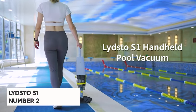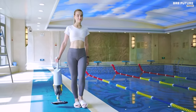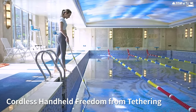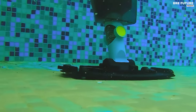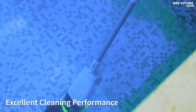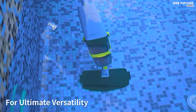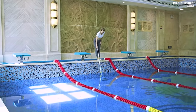Introducing the Lidstow S1 Handheld Pool Vacuum, ranked as the number two best handheld pool vacuum. Designed for versatility, this vacuum is suitable for all types of pool surfaces from vinyl to concrete. Powered by a 14.4-volt DC battery and weighing 9.03 pounds, it offers convenient cordless operation for hassle-free cleaning. Featuring a powerful 30-watt motor capable of 1400 radians per minute, the Lidstow S1 provides suction of 13.2 gallons per minute, efficiently capturing debris such as sand and small stones. Its two working modes allow for effective cleaning with a flexible detachable vacuum brush head enabling 180-degree rotation to reach challenging areas.